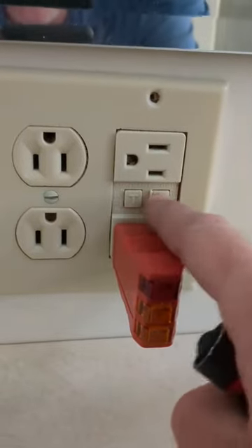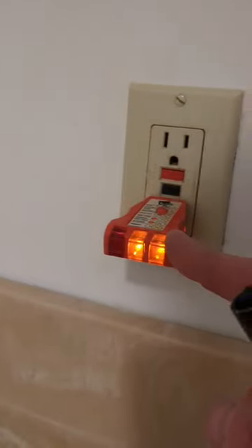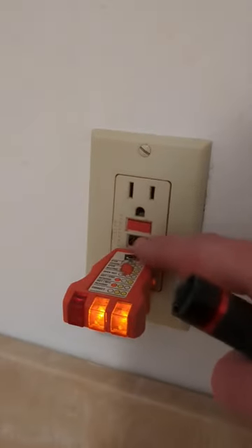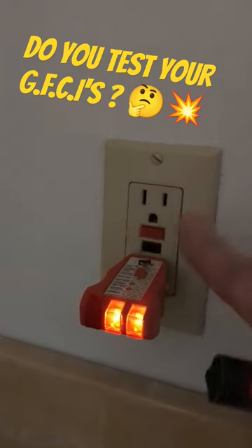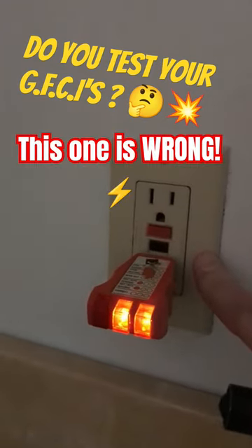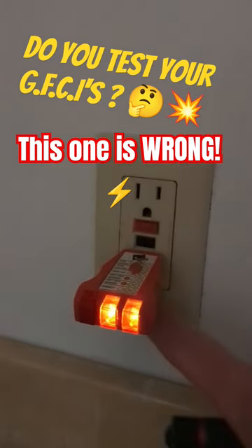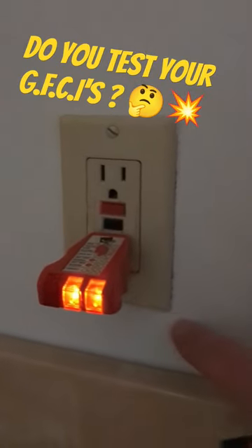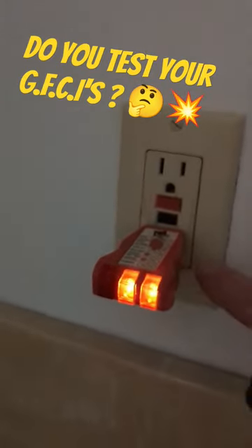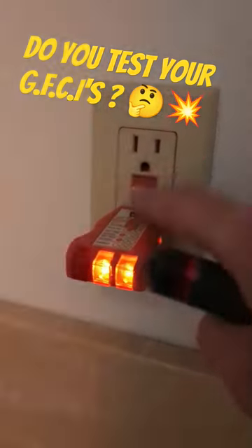So test them periodically. But let me show you one that's wired up wrong. Here we have another one — you can see the lights are lit up, but when I go to push the test button, it shuts everything off but the actual outlet. And that's because this was wired up wrong. There's lugs on the top section inside here, and then there's lugs on the bottom. A wire would feed it, and then there would be the downstream line to go to the other area. So it's wired up wrong, and it won't trip itself off, which is a safety issue. This needs to be rewired.